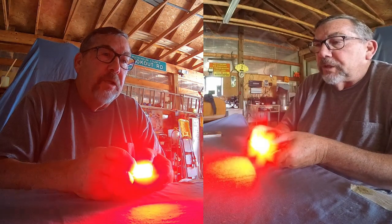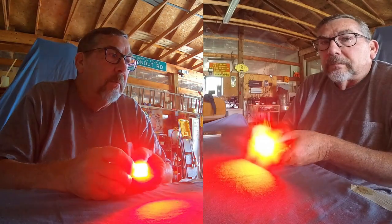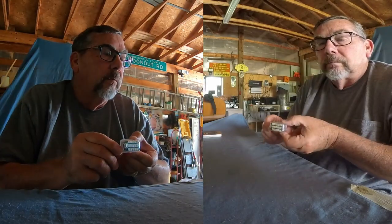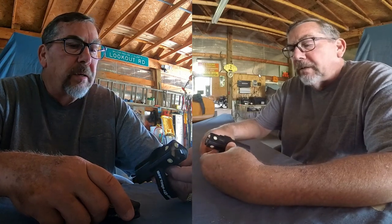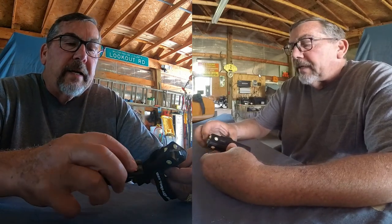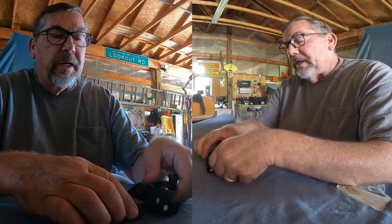We'll change it again — there's the slow red flash. And we're back to white.